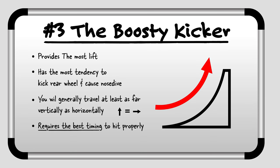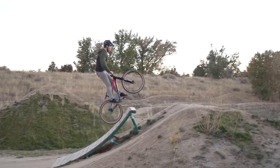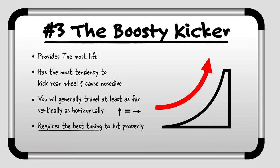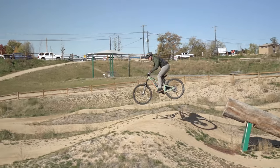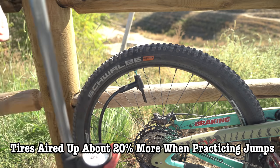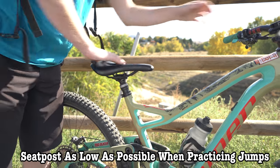And finally we have the boosty kicker. These jumps are designed to give you maximum vertical lift and height, but also require the best timing and technique. Generally with this style of jump you'll be traveling at least as high vertically as you will be going horizontally. There are some other less common jump types you may come across, but in this video we're going to focus on these three main styles. One quick note: I like to have my tires aired up about 20% more than normal when jumping to reduce tire squirm, and I also recommend having your seat as low as possible to give you the most movement on the bike.